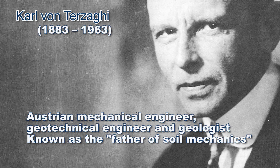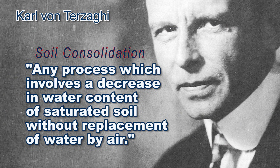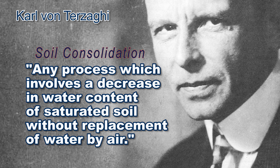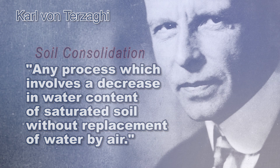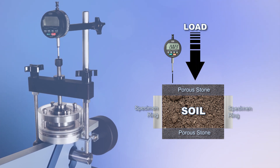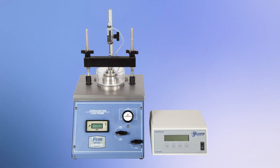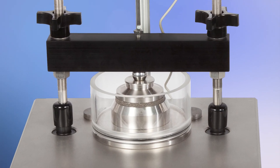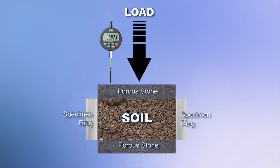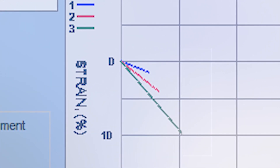Carl von Terzaghi defines soil consolidation as any process which involves a decrease in water content of saturated soil without replacement of water by air. When loads are first placed on saturated soils, the water in the pores of the soil matrix carries the pressure without a change in volume. Water is then forced away by higher pore pressure and the soil solids take up the load as the soil compresses. The unit volume of the soil and the moisture content is then reduced.